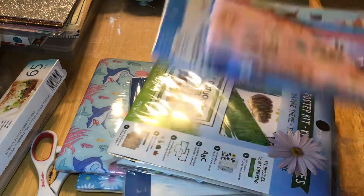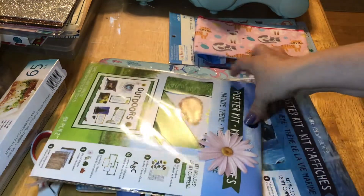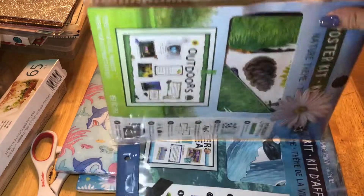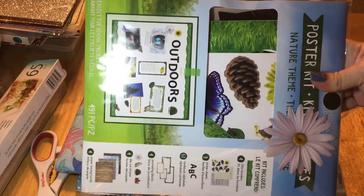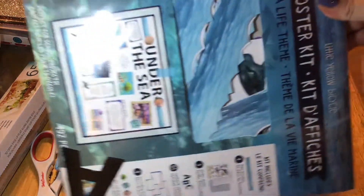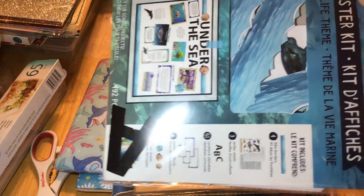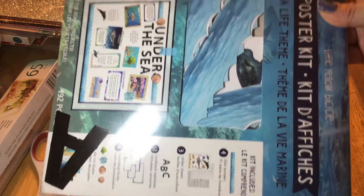And then I also got another poster kit, because I couldn't part with the one I wanted that I got the last time. So this is the one that's definitely going to my sister. And then I also got her the under-the-sea one. She may be able to use this in the classroom or something.